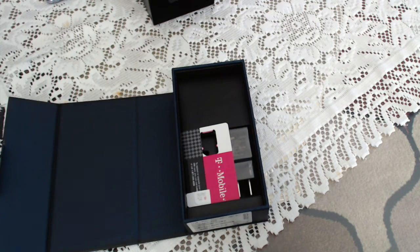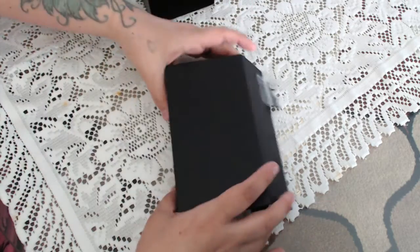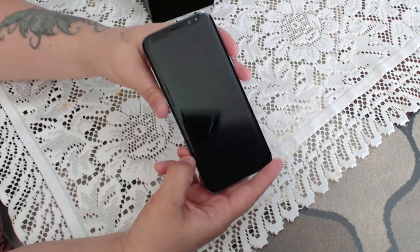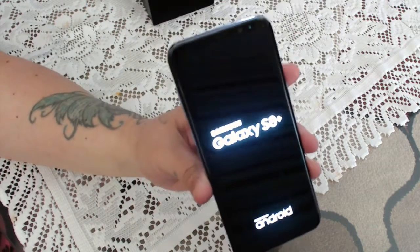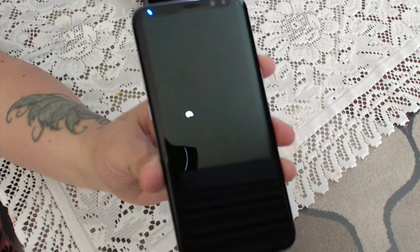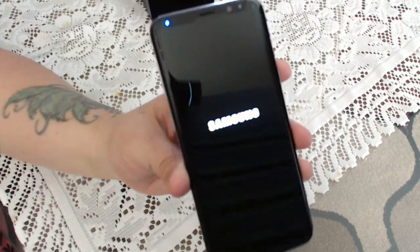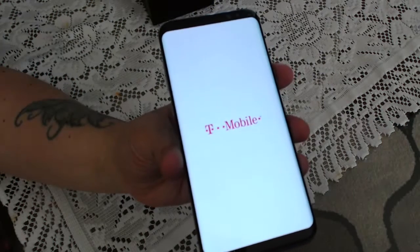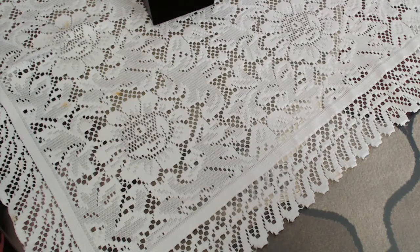Now we're gonna get to the phone. Let's go ahead and power this baby on. As you can see it says Samsung Galaxy S8 Plus. This is the T-Mobile version — I have already opened this and have a PIN set, so we'll go ahead and enter that now.